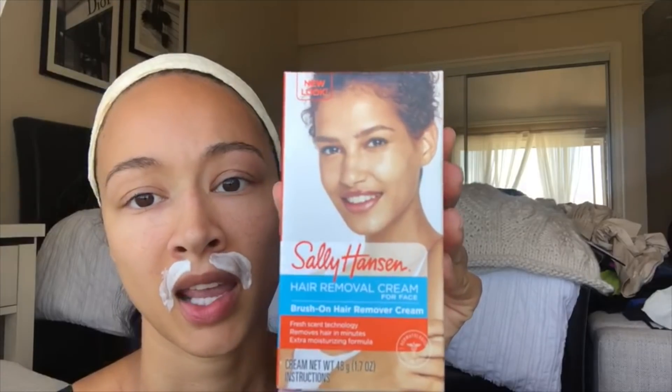This is the Sally Hansen hair remover cream for the face, and it can be purchased at any drugstore — CVS, Walgreens, Rite Aid, whatever you want. It was about eight or nine dollars, so totally worth it. This bottle will last you a really long time, until it expires anyway. We're at about two and a half minutes now, so about 30 more seconds to go.